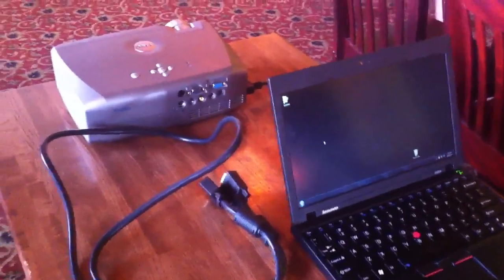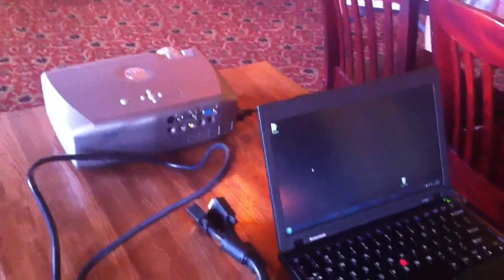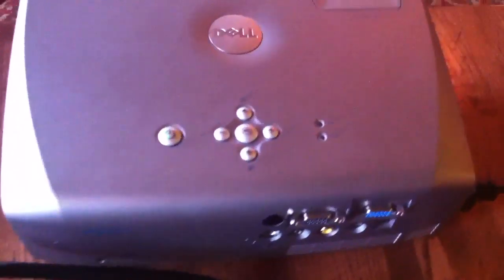The only difference for some projectors is that sometimes they have more connections than others. The projector we have here at Cannoli Joe's is kind of an older Dell. It got refurbished and it has some pretty basic connections.